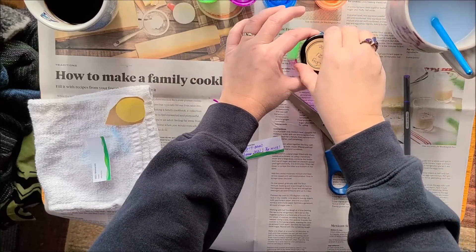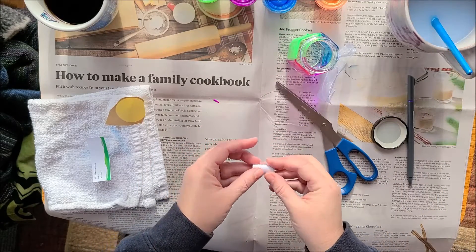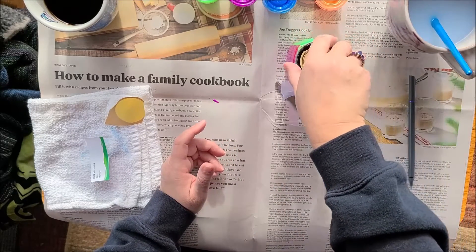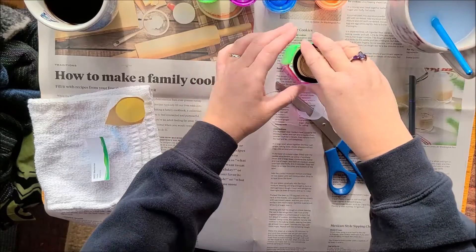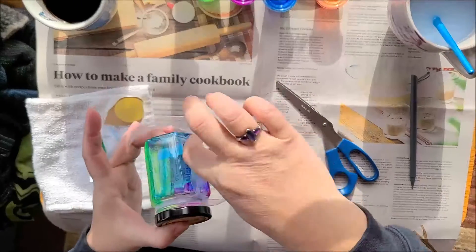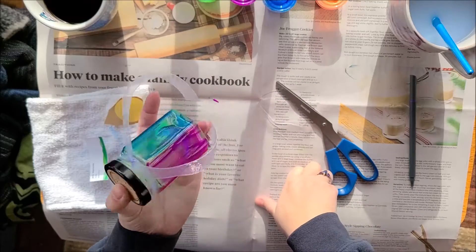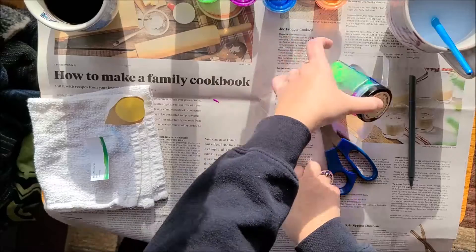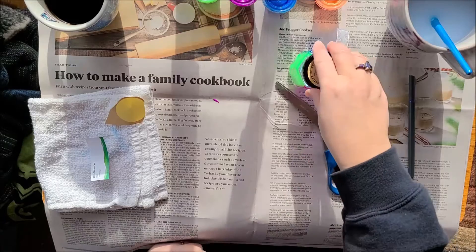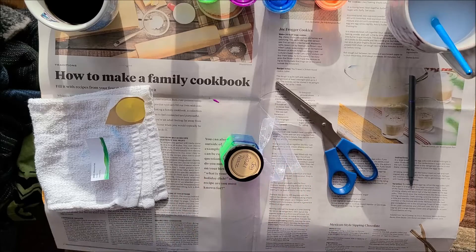And open your jar. You can roll them, you can fold them, however you want to do it, and drop your memory in there. And then as the year goes on, you'll drop more and more memories in. And you can see — that's why I like to use the glass paint — because you can see that there's memories in there, and it will remind you that you need to keep putting your memories in. Then next year on New Year's Eve or New Year's Day, you open this jar and pour out all the memories and read them in no particular order, and you remember what a wonderful year it was.